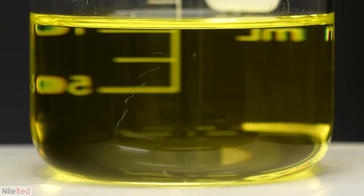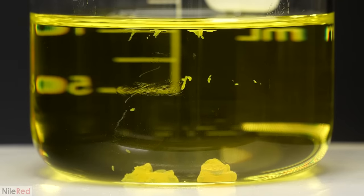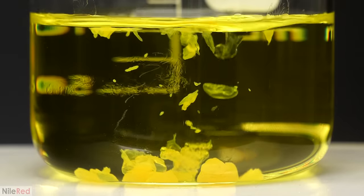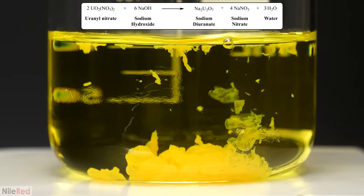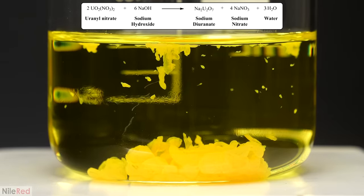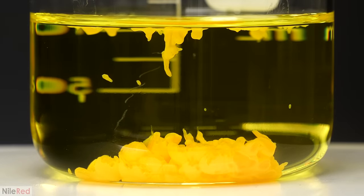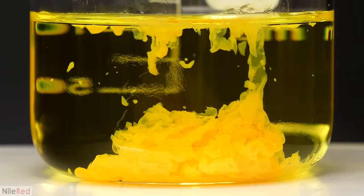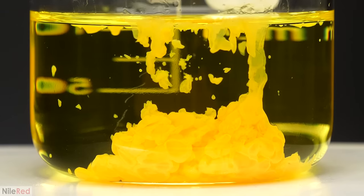When I felt it was good, I took it out of the fridge and slowly started adding it to the uranyl nitrate. Almost immediately, it started forming these weird solid doughnut-looking things, and this was all sodium diuranate. The reason this happened was that unlike the uranyl nitrate and the sodium hydroxide, the sodium diuranate is practically insoluble in water, so the moment it formed it separated out. I had to keep adding the sodium hydroxide until it stopped making the diuranate. To know when it was done I had to keep testing the pH using some cheap pH papers, and I kept adding the hydroxide until it turned blue, which told me that the pH was about 10.